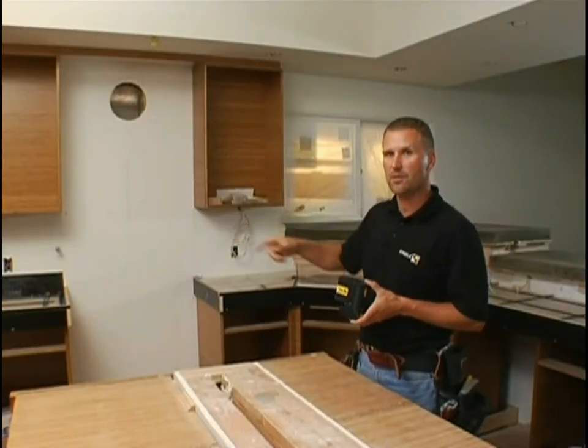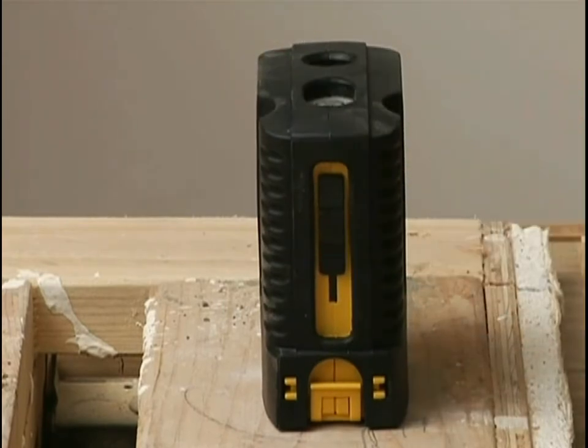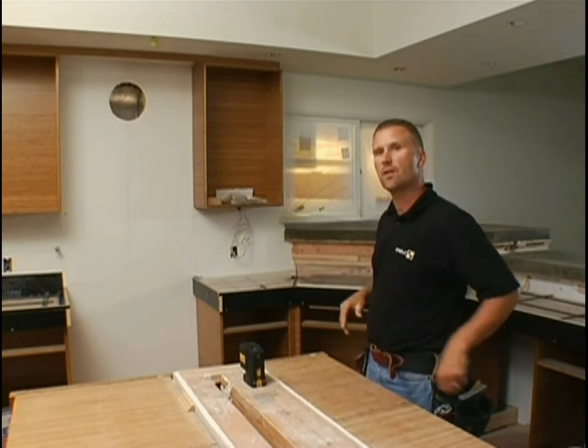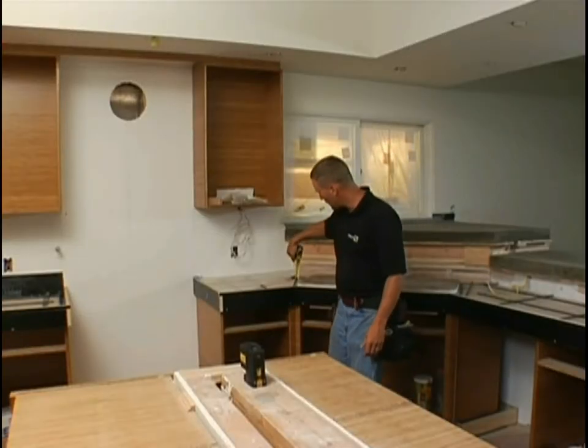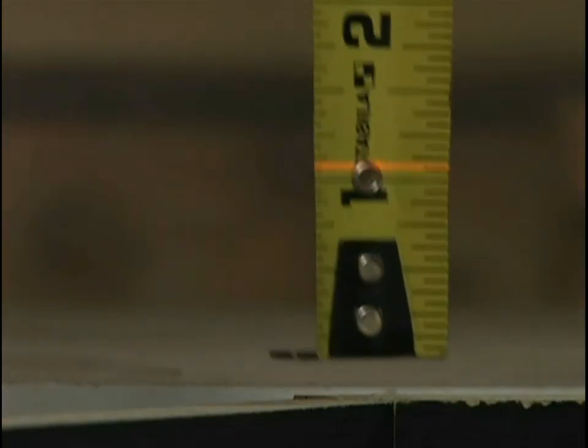The laser bob level also works great inside. In the background we have concrete countertops going in — a form for a concrete countertop, a real high-end application. A compact laser like this is perfect: set it on something solid, unlock the pendulum with the on/off switch, and the laser self-levels on its own. Toggle the button for the horizontal line — it's already level because it's self-leveling, and look at how thin it is. I walk around the kitchen, check the forms to that benchmark with my tape measure: inch and three-eighths, inch and three-eighths, inch and three-eighths, inch and three-eighths. They're within a light sixteenth of an inch — pretty good for what they're doing.